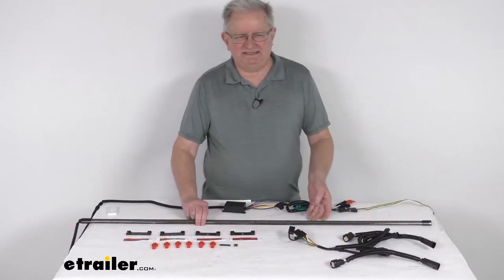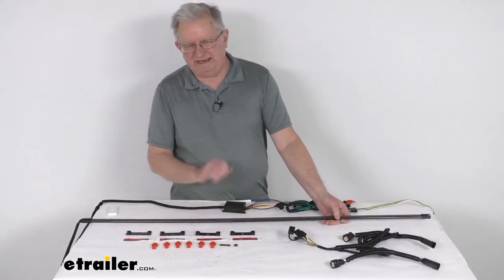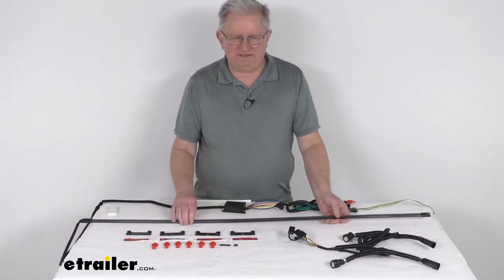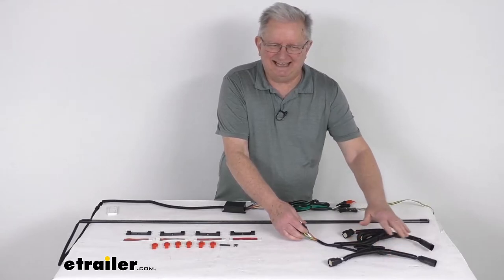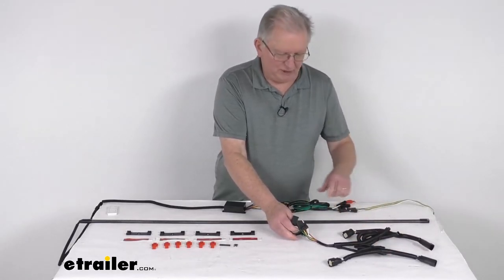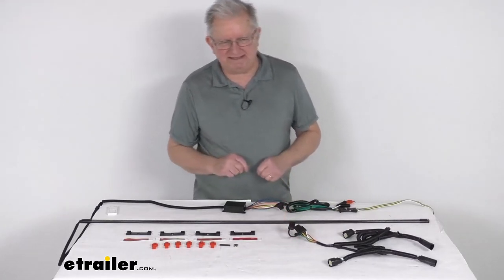This is a very simple installation. It comes with included automotive grade 3M tape, mounting clips, and connectors. It also has a quick connect custom fit wiring harness that plugs into your vehicle's existing light connections and gives you a four-way connector — the four-way from your light bar plugs right into that. So there's no cutting or splicing of wires.